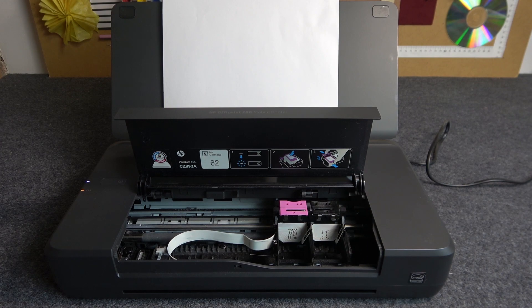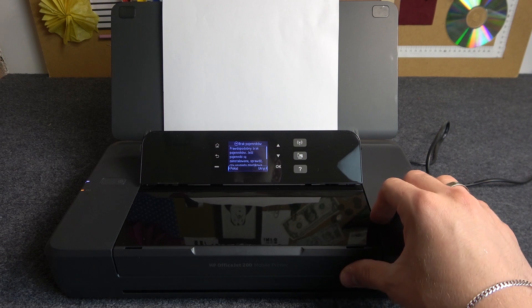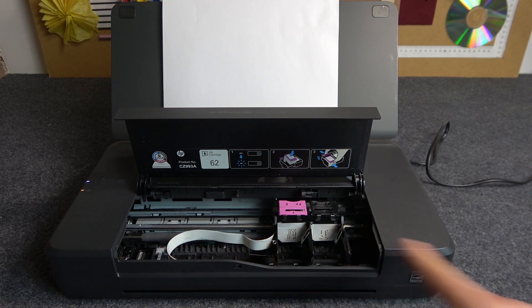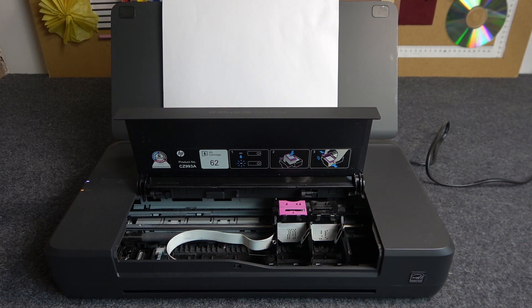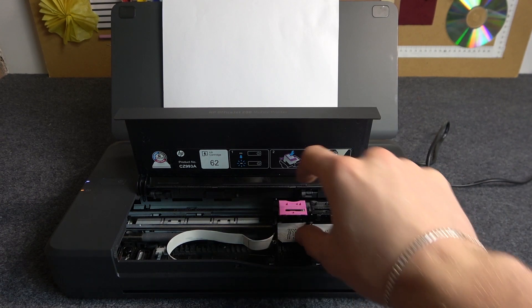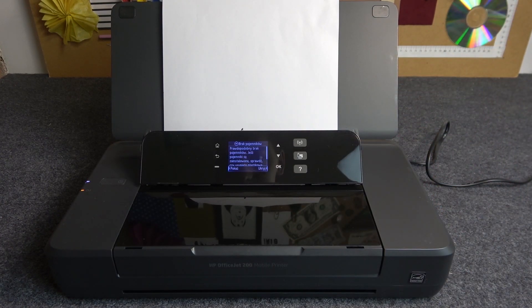When you power on the printer and open this lid, your ink cartridge holders will move to the right part of your printer. Here you need to insert the black ink and here you need to insert the colored ink. Insert them and close this lid, wait a while, and then your printer will detect your inks. That's it — thanks for watching, like this video, subscribe to our channel, and bye, see you!